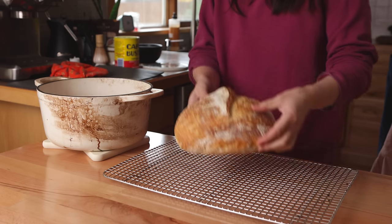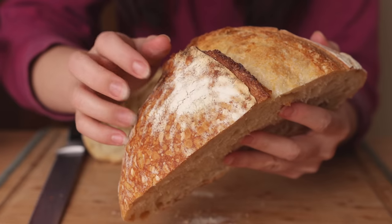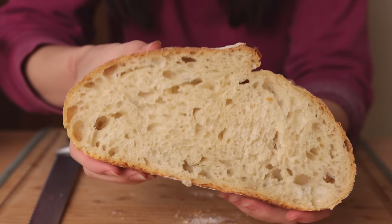It's still cooking at this point, and it needs to cool or you risk a kind of gummy texture that's not ideal, so trust me — it's worth the wait.